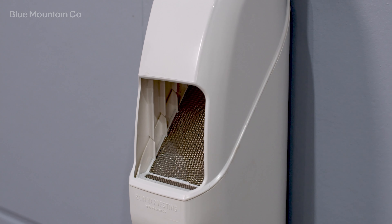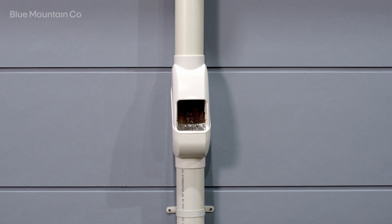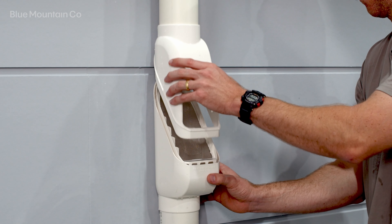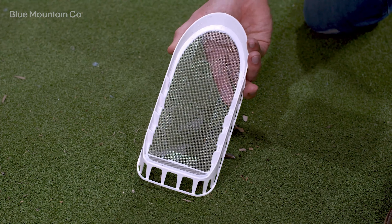An added feature of the Leaf Eater Stream is that you can install it in your new or existing rainwater harvesting system without the need to glue it into your pipework. All versions of the Leaf Eater Stream have a removable cover and screen that you can remove without tools for simple maintenance.